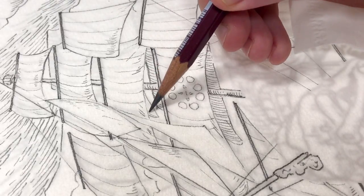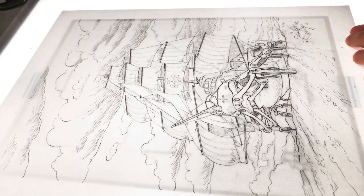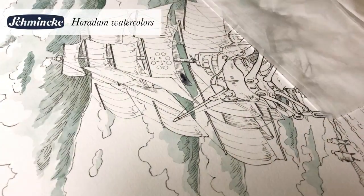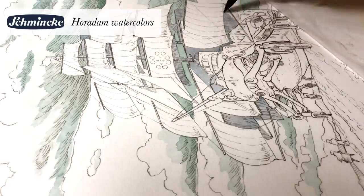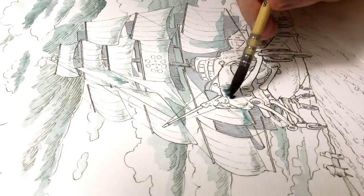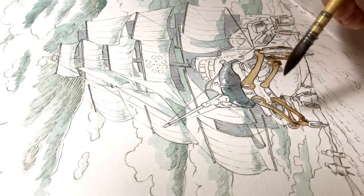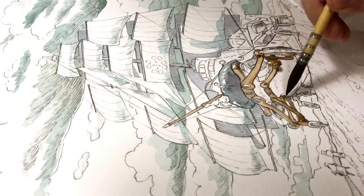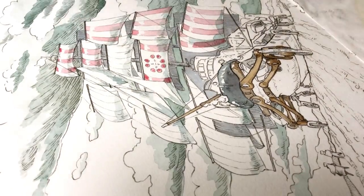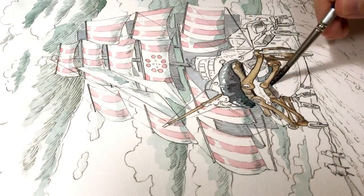The next step was coloring the picture with my Schmincke watercolors, and I wanted to keep the color scheme simple — something like the pictures you can see in the ending scene of Porco Rosso, like old photos. I used only grayish blue colors for the clouds and the shadows, and some wood-like colors to show that the suspension system is wooden. I also decided to put two small human figures in the picture so we can get a sense of the size of the ship.